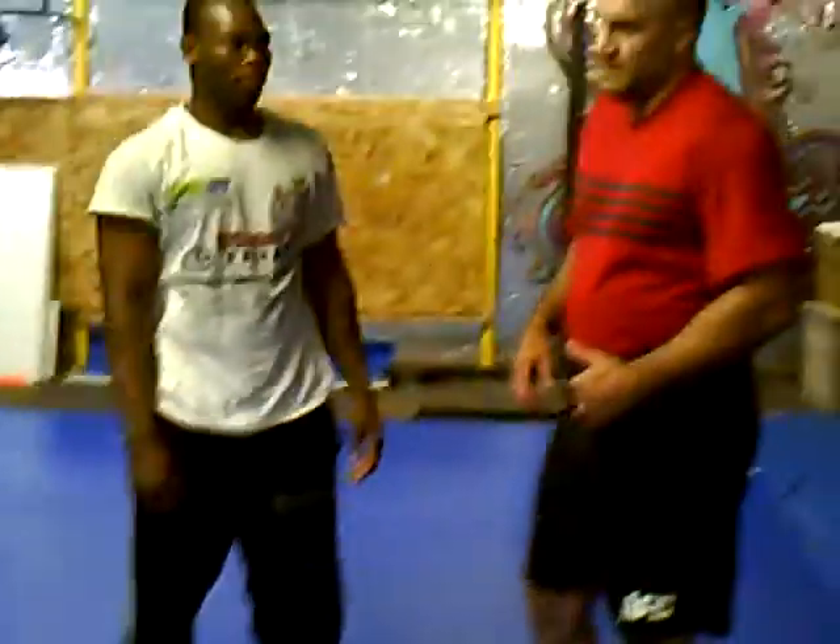We're working an underhook entry off of a head club, and then we're going to go into a front headlock takedown, an arm jack takedown, and an elbow pass takedown.